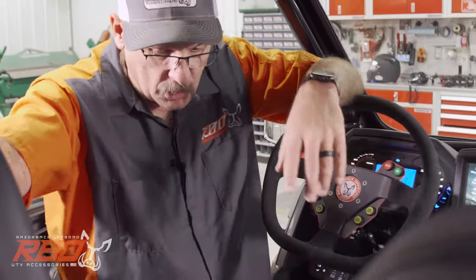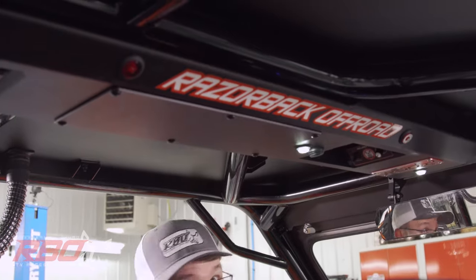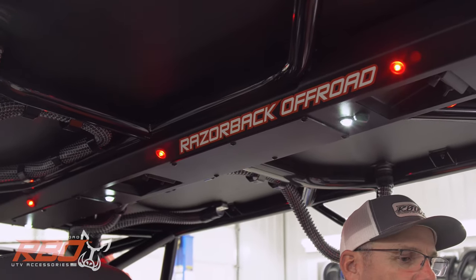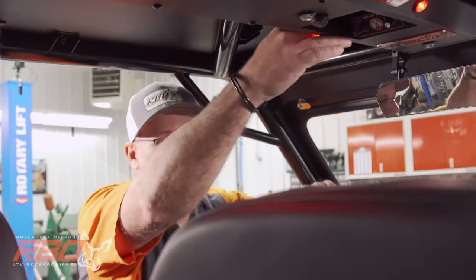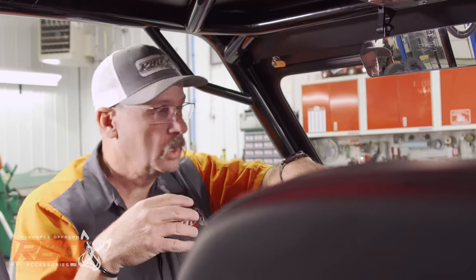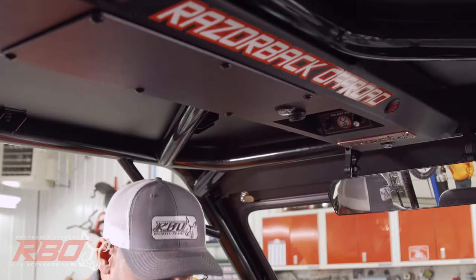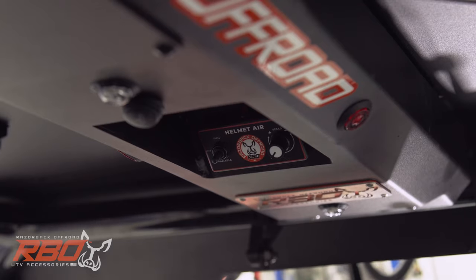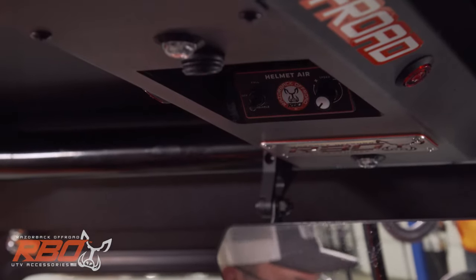Another thing we did is we built this integrated console. I'm going to go ahead and turn on the dome lights — so you have clear dome lights. We also integrated red lights, and those aren't just for cruising around at night. Studies have shown, and I know it for a fact, that red light doesn't interfere with your eyes at night nearly as bad. So when we're on the trail we can have some lights in here and it doesn't interfere with your vision at night. In the front and back, we put the helmet air controllers right here so that when you're seat belted in, you can just reach up and control the fan speed of the helmet air. We have them for front and rear.